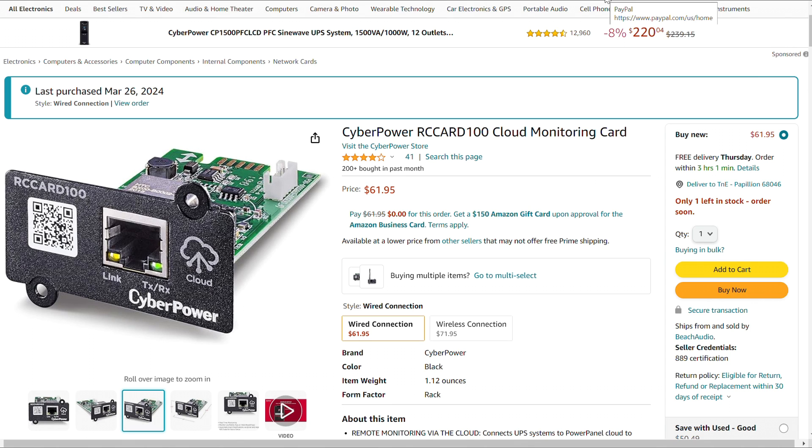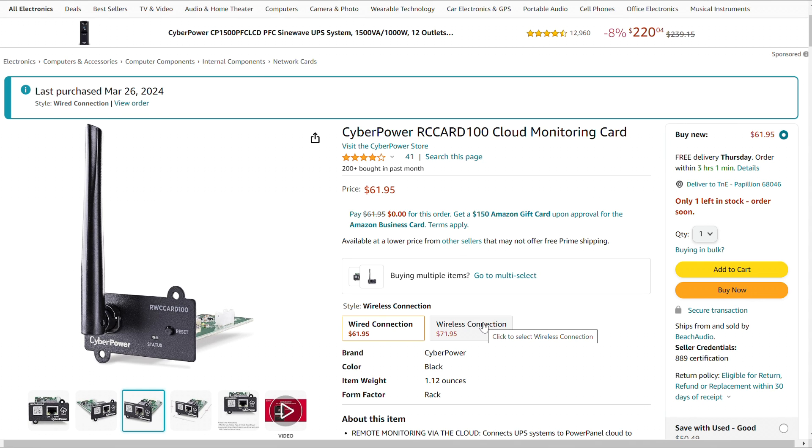The card that works in my unit — which I had to Google, because it doesn't tell you on the Amazon page — is the RC Card 100. At $62, it's not a very expensive upgrade to add. The service tied to this card is only $10 a year. There is also a wireless version, so if you're not putting equipment in a rack or don't have additional switch ports available, you could use the wireless version.